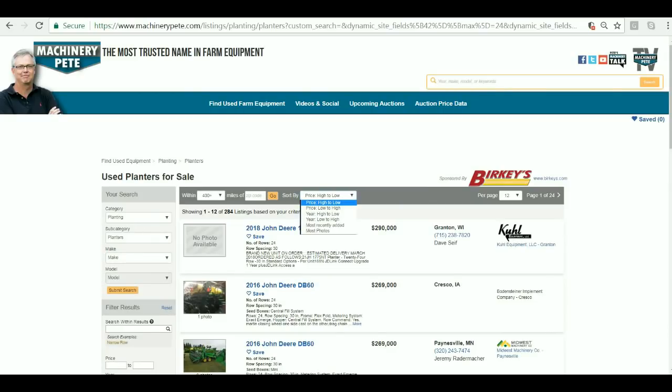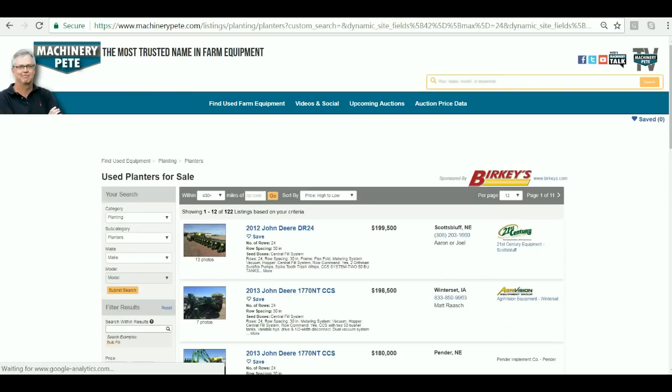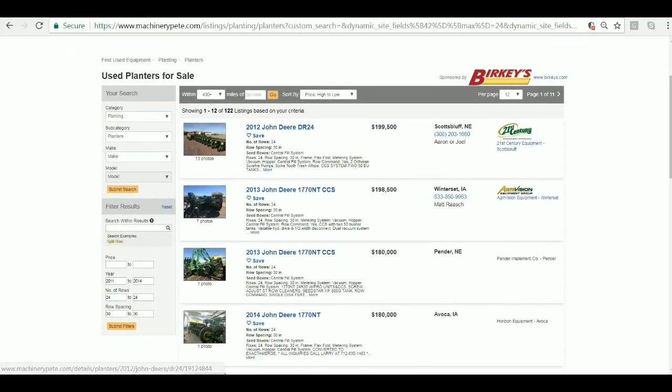And you can filter by highest price, lowest price, most recently added, or most photos. You can also zero in on what year — so let's say you were looking for a 2011 to 2014 model, 24 or 30 inch. Fill that in and now you've got 122 of them, just 2011 to 2014.